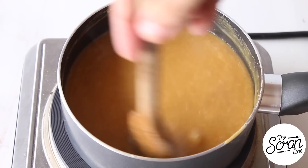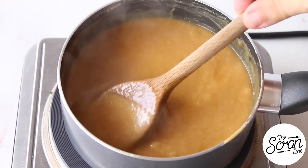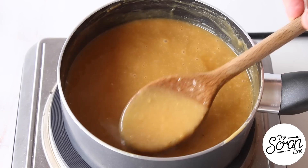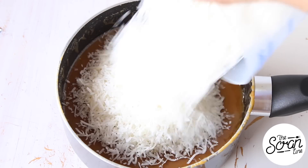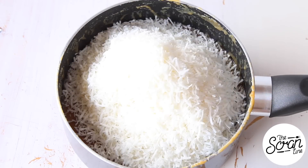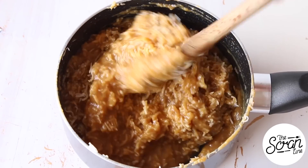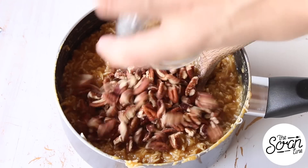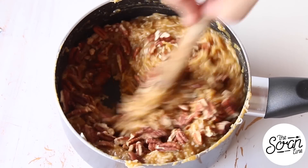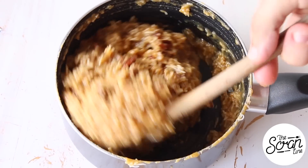Once you've got it all in there, continue mixing. This can take up to 10 minutes - what you're looking for is a thicker mixture. Then add your shredded coconut and carefully fold that in. Once you've got that in there, add your chopped pecans and mix those in as well. I pop this onto a flat bowl to let it cool down completely before putting it in my cupcakes.